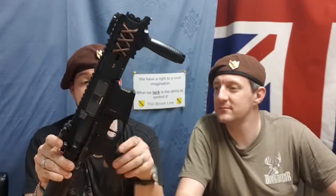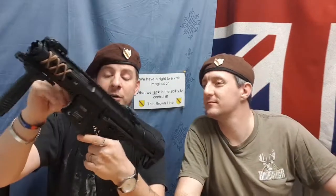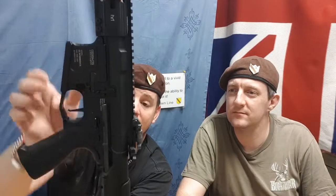The controls on this are fully ambidextrous — the mag release, and the bolt release, which is non-functional and just opens the dust cover. The mag release is on both sides, just above your trigger finger on the right, and same again slightly lower on the left. Same with your fire controls: you've got safe, semi, and full auto. This has got the programmable MOSFET. You set it to full auto, hold the trigger down for a good 10 real-world seconds, let go, and it will go into three-round burst mode.